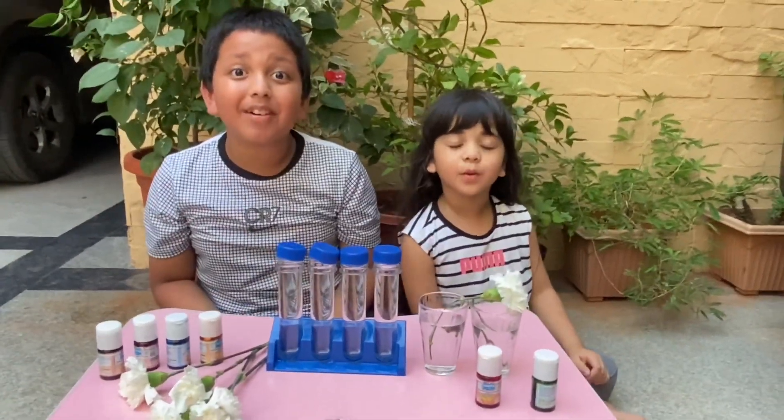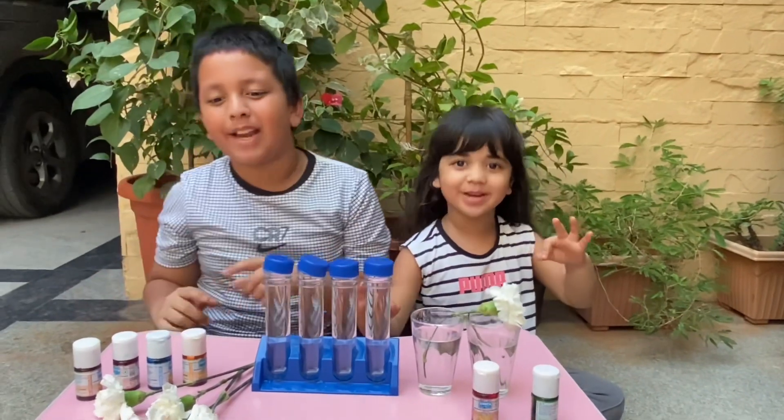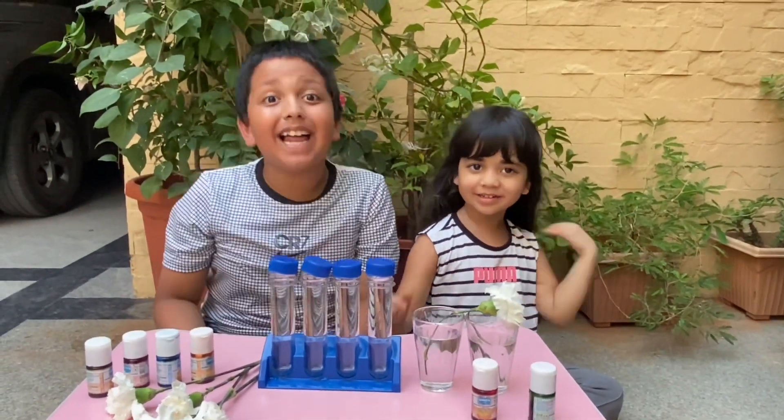Hey friends, welcome to Farmers and Amara. Today we are back to teach a Farmers and Amara experiment — the color changing flower.